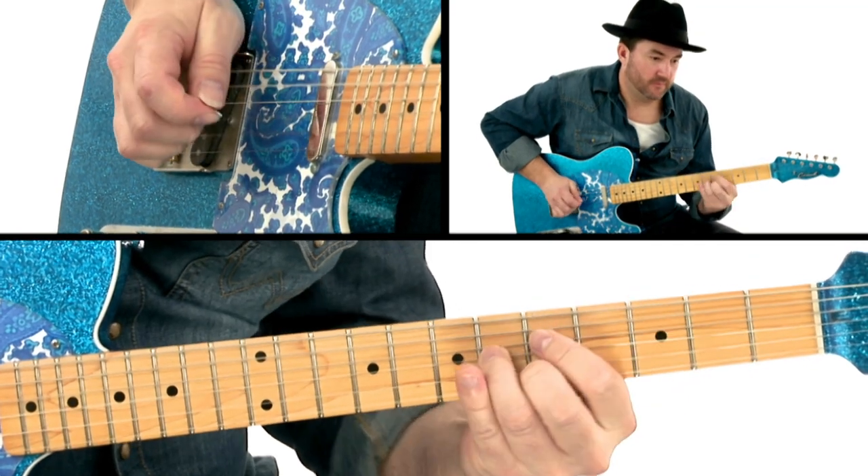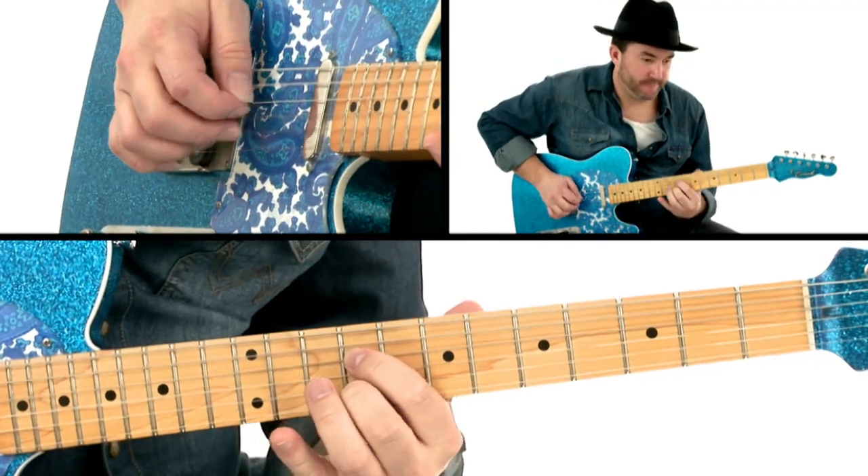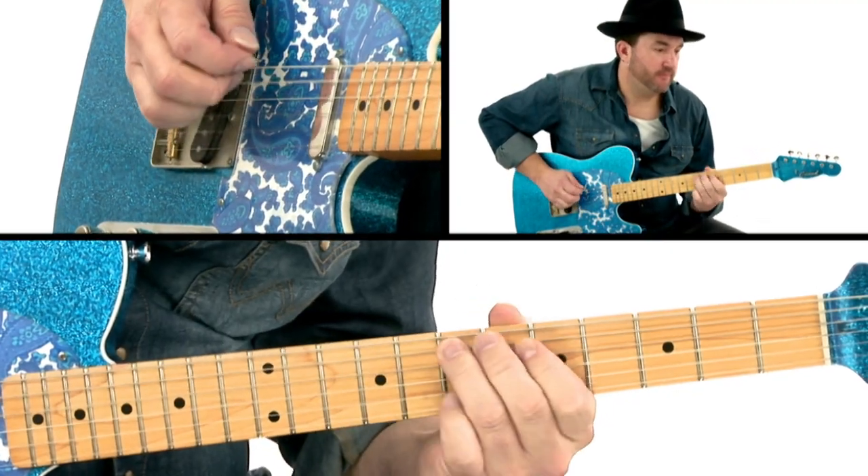Matthew Lee here. Learning how to solo over chord changes is an important milestone for country guitarists and the key to crafting more melodic, interesting solos and improvisations. I found that the easiest and quickest way to learn how to play the changes is to follow a simple step-by-step blueprint, which I'll share with you in this course.